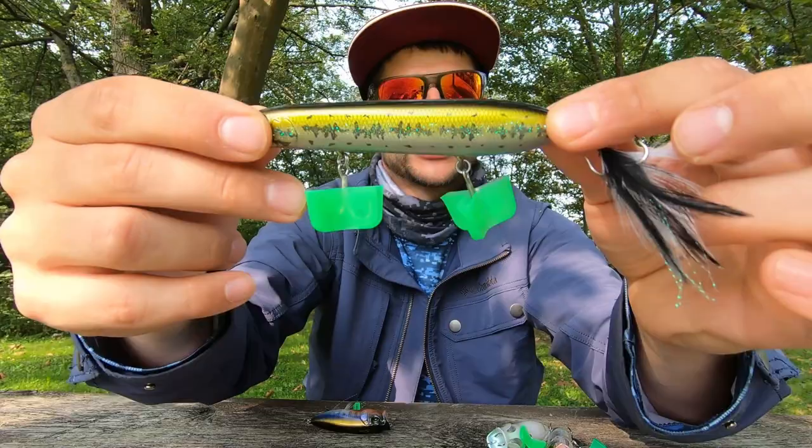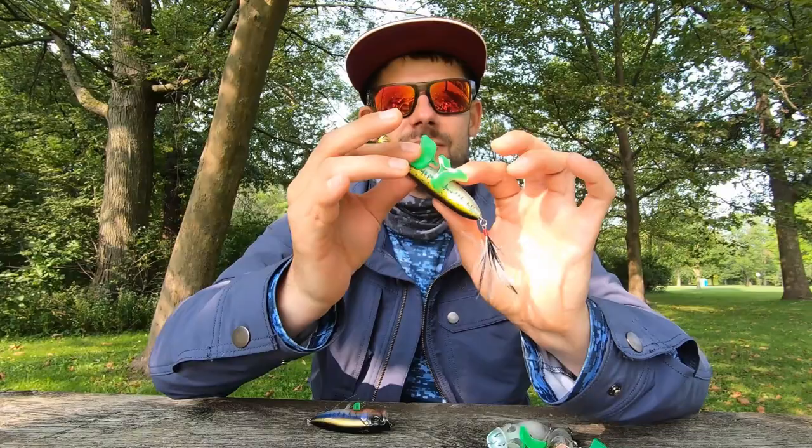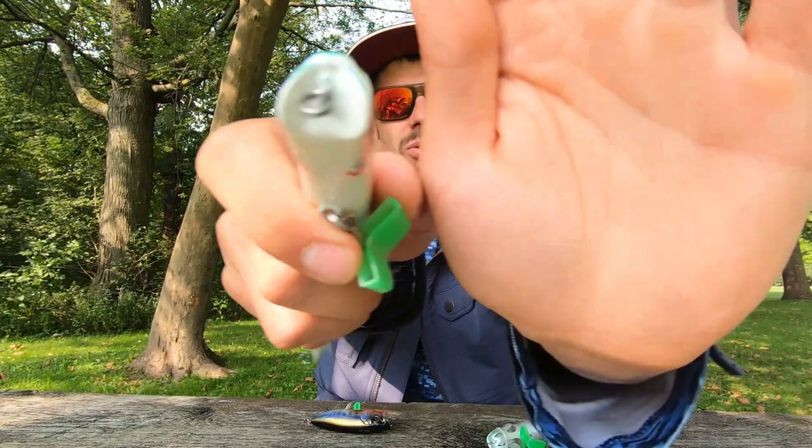The eyes are just straight legit, and it has one of the most unique faces in a bait on the water.